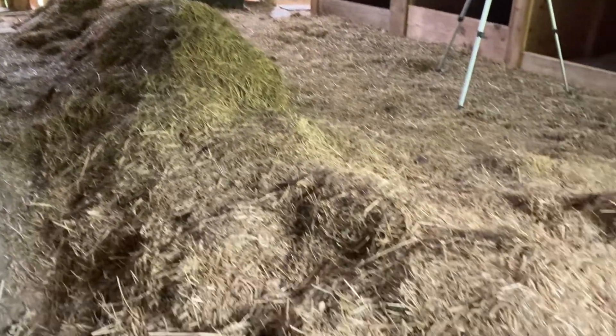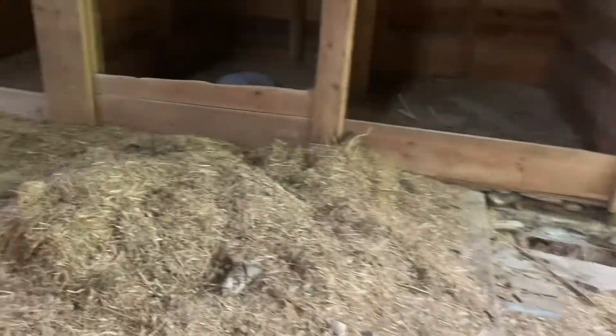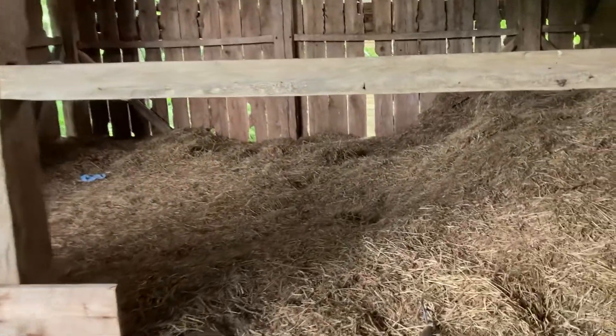Here's what we're trying to get out of the barn. You can see that they had ripped off the floorboards towards the front or the back side of the barn, so we also need to be careful that we're not falling through the floor.